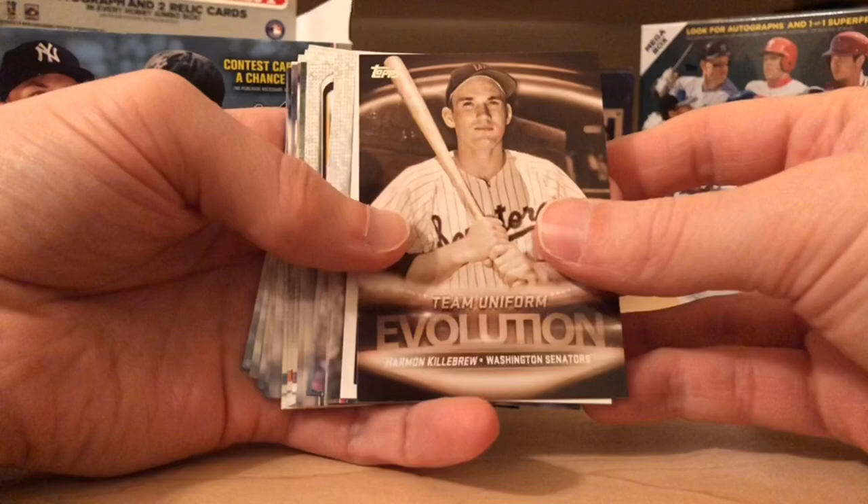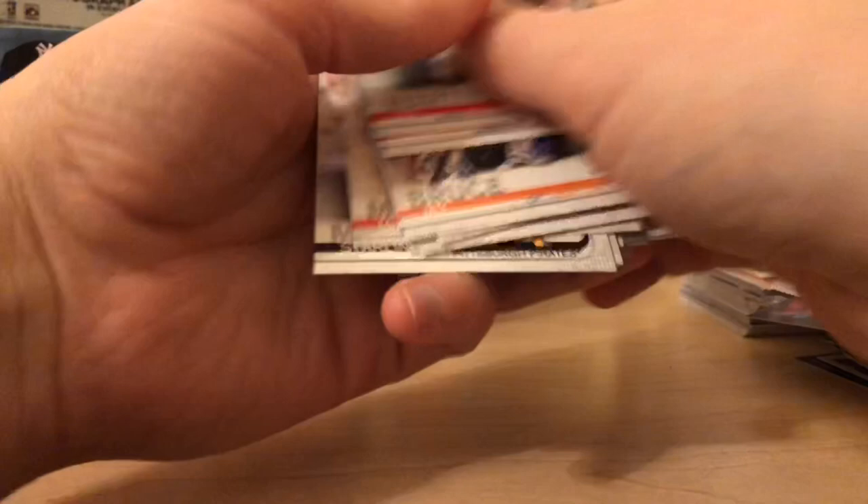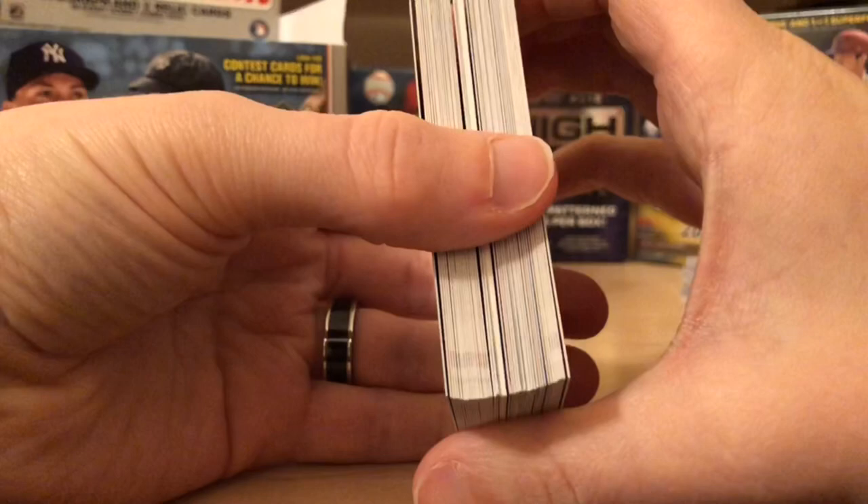Not gonna lie — I'm really excited to see what that redemption is; I'm hoping it's somebody good, something interesting. I haven't looked at the checklist much. I know there's a lot it could be — or it could be just a no-name rookie. I think we're getting a hit in here, so let's do this and save it towards the end. Davis, Ianetta.